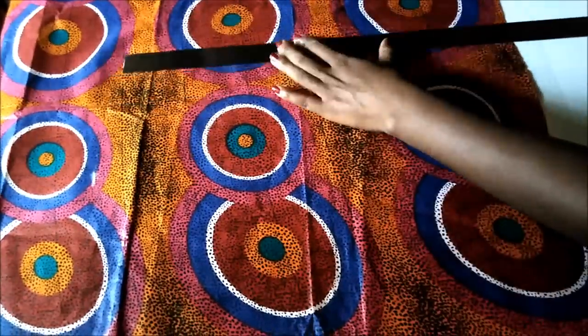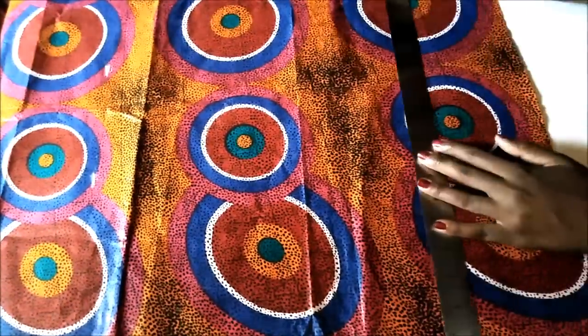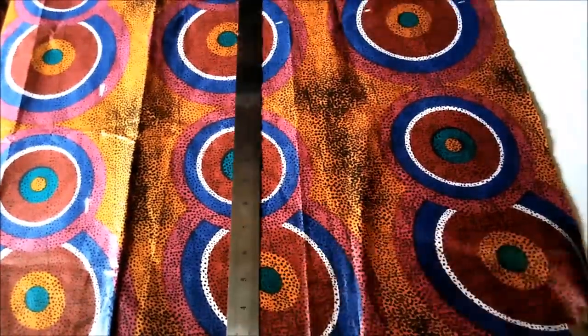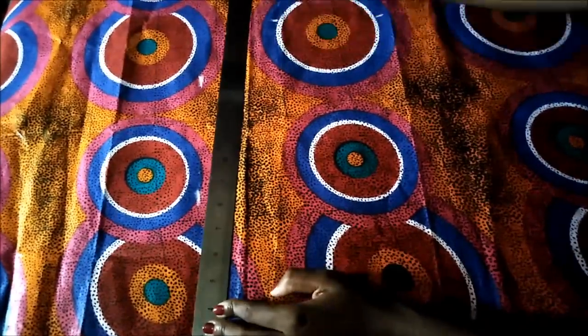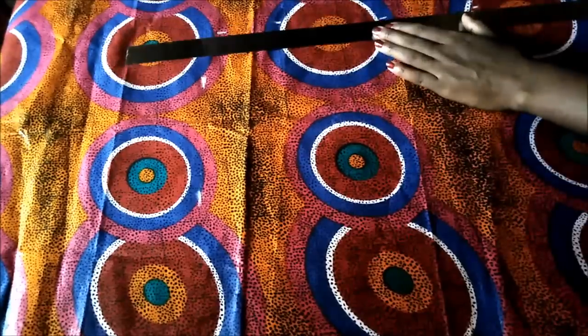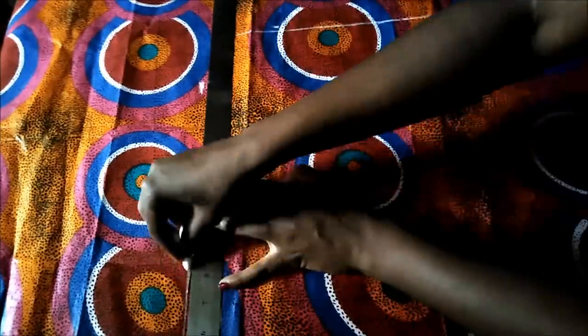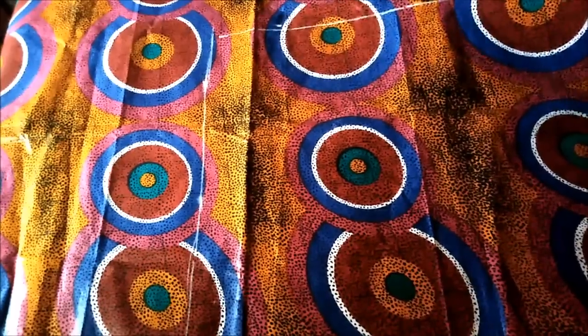First I measured my fabric — two pieces, 18 inches wide and 16 inches long. I measured with my ruler and marked with my chalk.